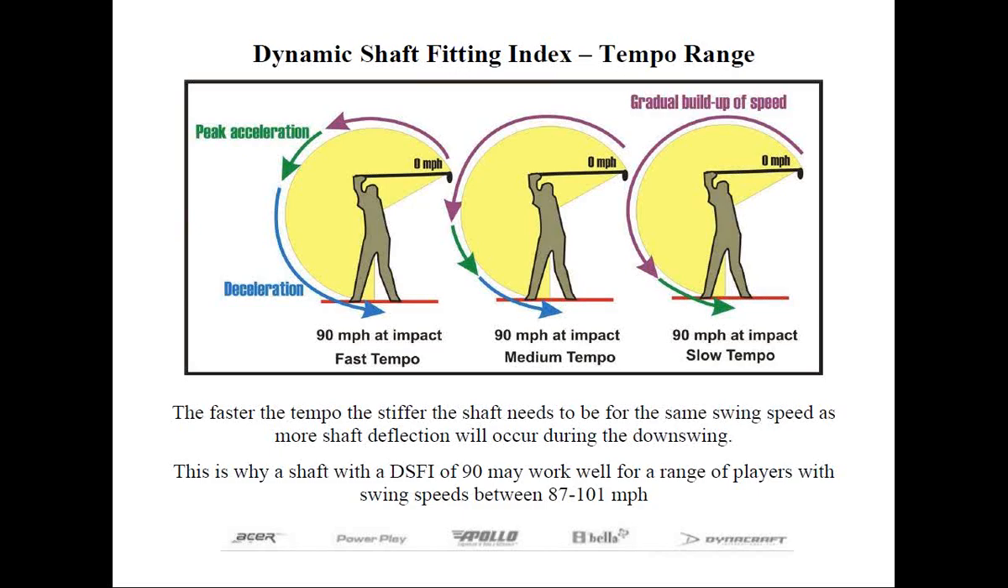In our next slide, we want to further explain why swing speed alone is not the best determinant for shaft flex. I'm sure you've heard of the term tempo. It really refers to the rate of acceleration, which is the relationship of velocity over time.